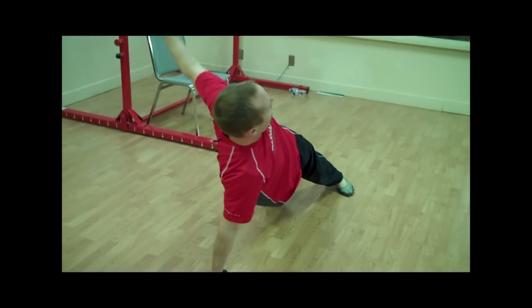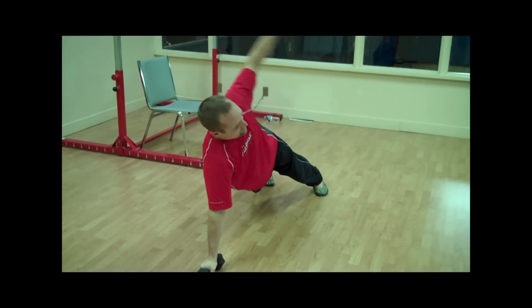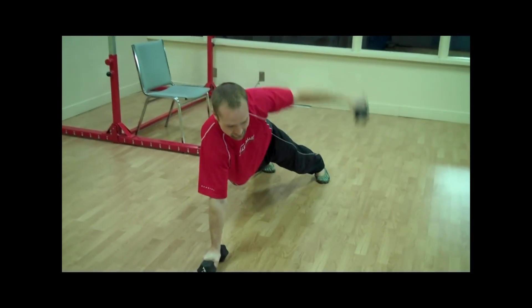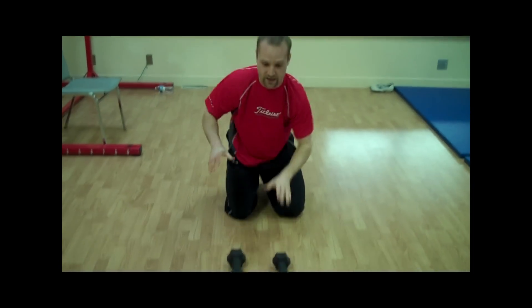Opening up as far as you can, bringing that weight completely under. Open up, completely bring that weight under. Perfect for the golf swing as we're rotating.